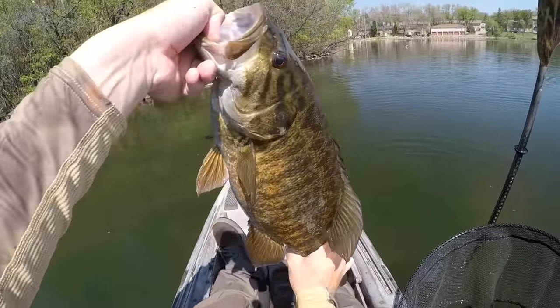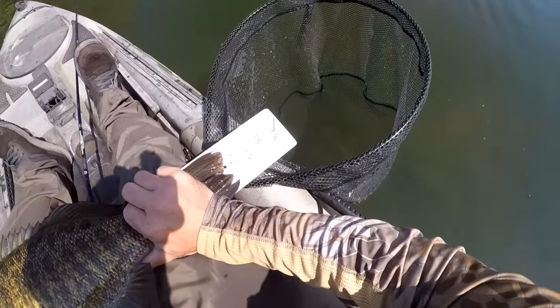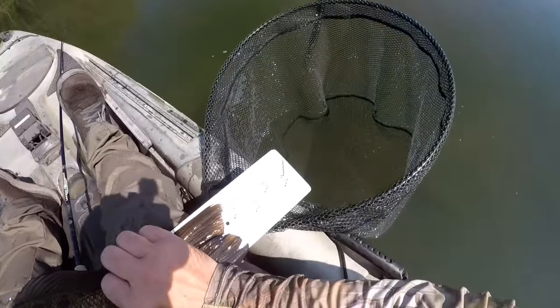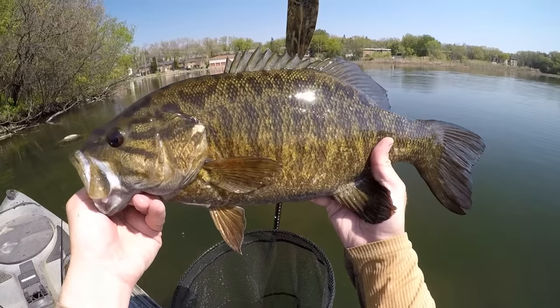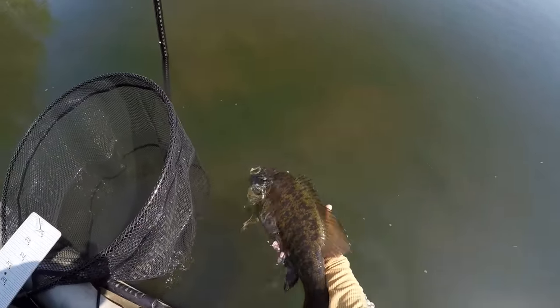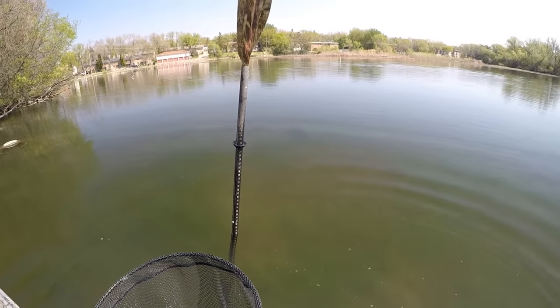Wow, that is a tank smallmouth. We better get a quick length measure on that one — I bet that one's 20-plus. Got his nose up against that end: 21 inches. Wow, what a fish! Off we go, back over there to your bed.